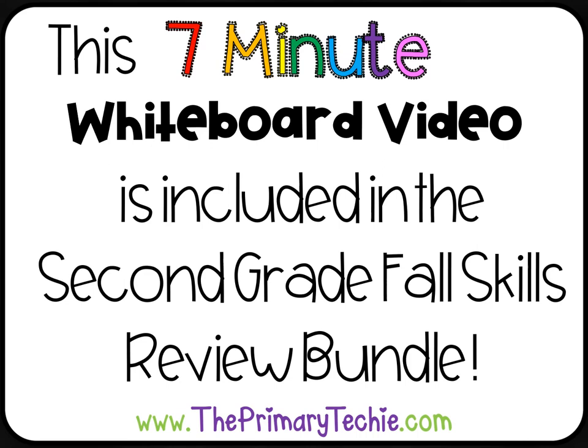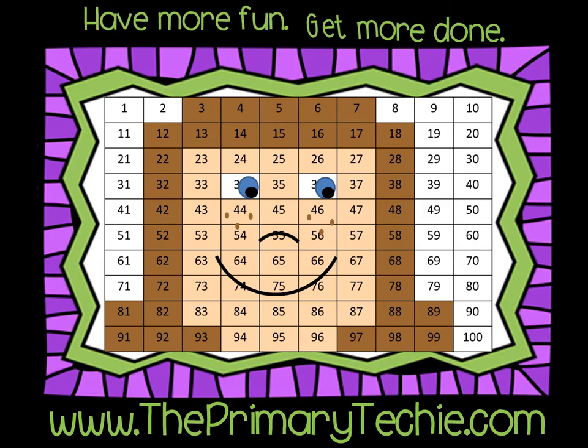This 7-minute whiteboard video is included in the 2nd Grade Fall Skills Review Bundle, only at ThePrimaryTechie.com. Have more fun, get more done, ThePrimaryTechie.com.